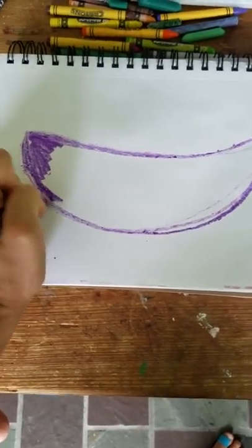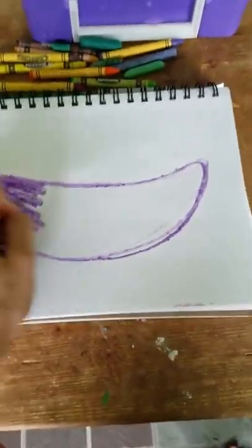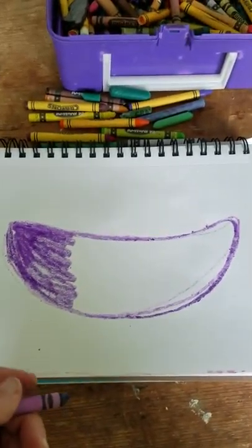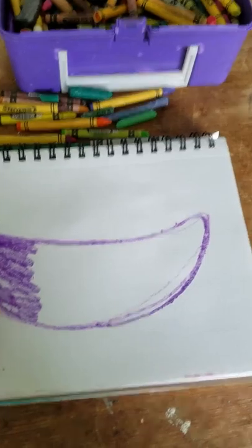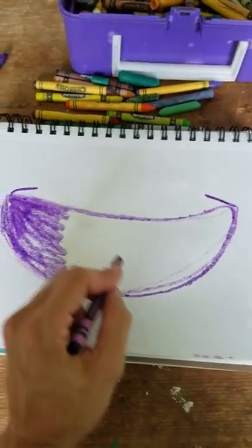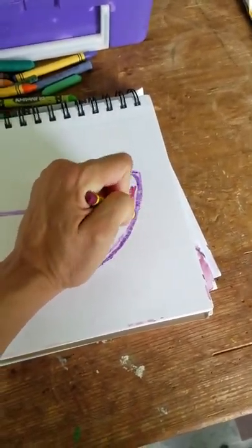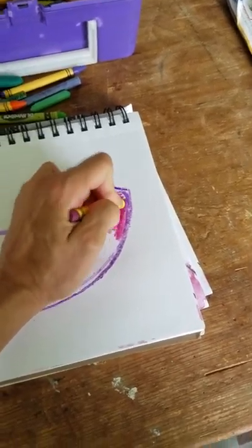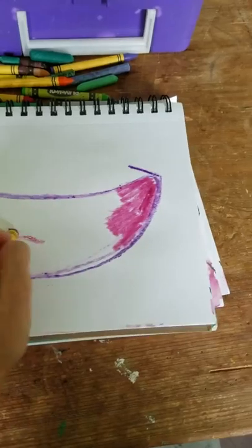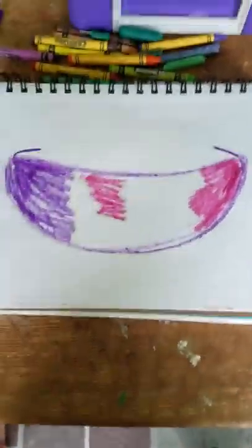Now I'm going to shade in part of my bowl — not all of it — because wherever there is white, that will absorb the paint. I'm going to make a little bit of a back part of my bowl, and I'm going to add some pink over here, and a little bit more color in the middle. There is my bowl.